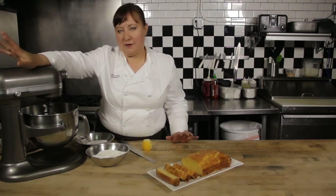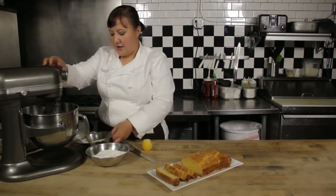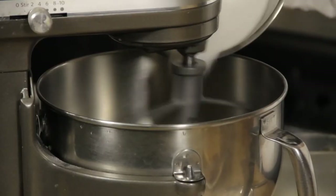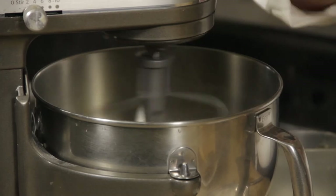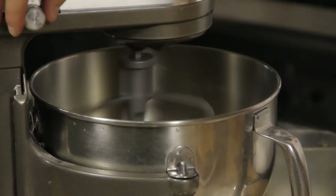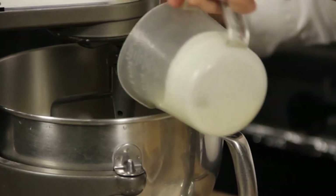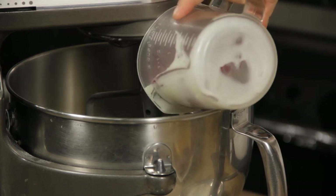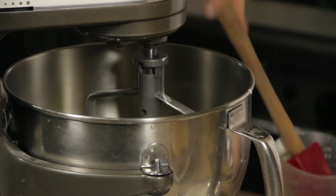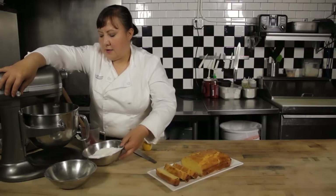I have four eggs in my mixer right now and I'm going to add about a half a cup of sugar. My goal here is just to incorporate — it's not to get a whole lot of air in there. Once I've got that added in, I'm going to add the cream and get that worked in.